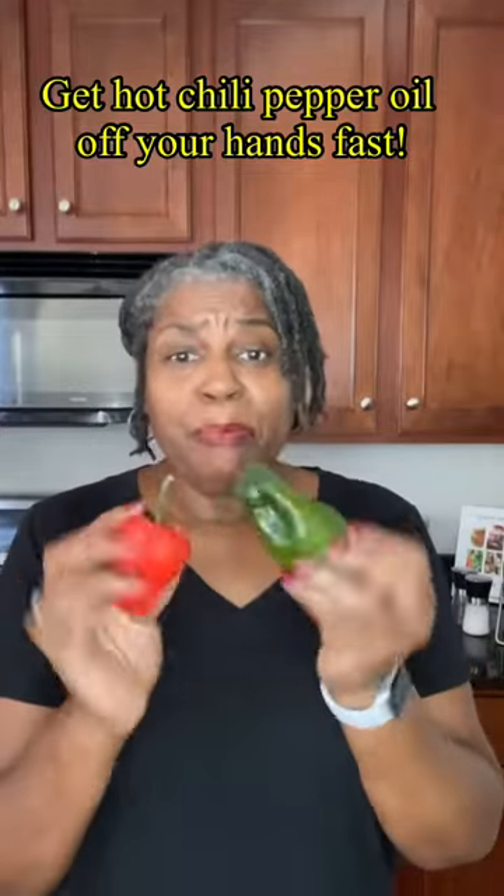Have you ever been dicing up or cutting up your hot peppers, forgot your gloves, or even worse, your gloves tore and the capsaicin ended up all over your hands and they were burning? Come with me — I'll show you what to do.